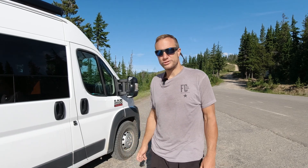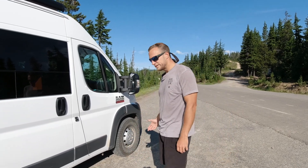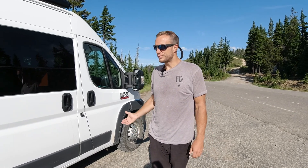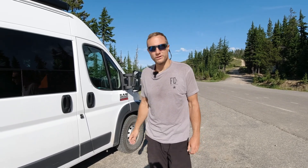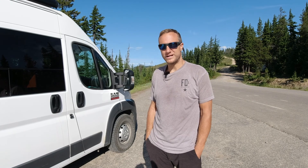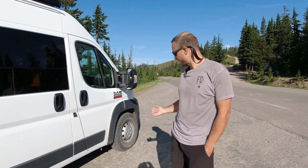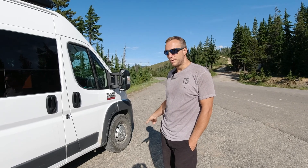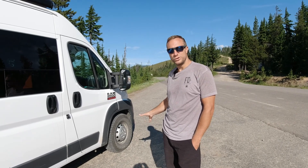Hey guys, Greg here with Drift Your Journey, back with another video. Today we're going to talk about airing up your tires. We have a 2017 Ram Promaster running Falcon AT3Ws, 245/75 R16, so it's about a 30.5-inch tire. We were on a gravel road, aired down to about 33 pounds of pressure, and we normally run 72 all around.